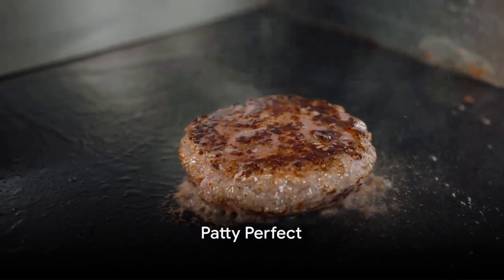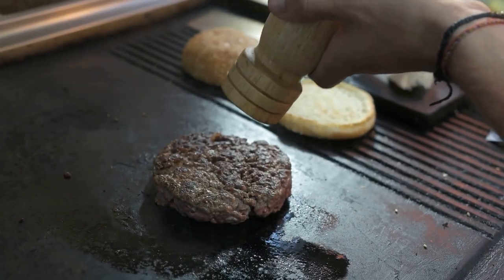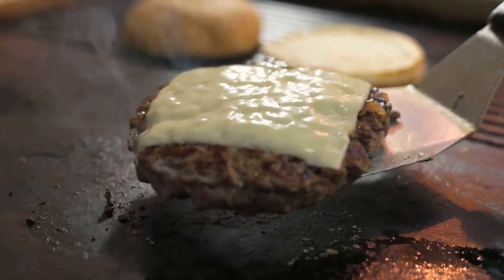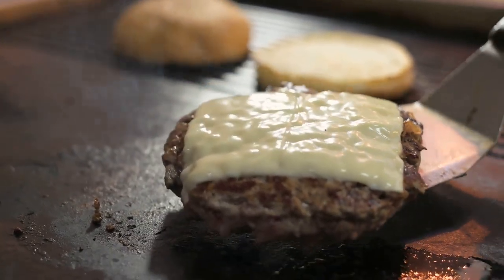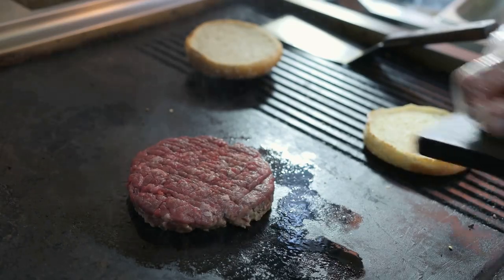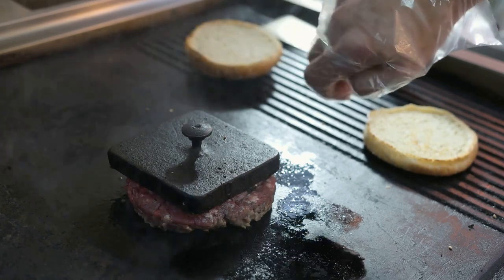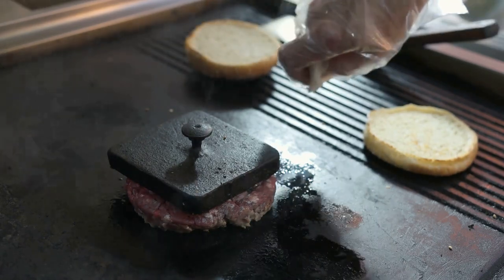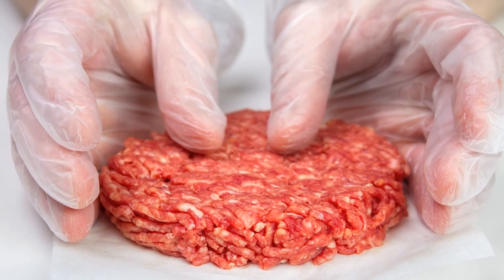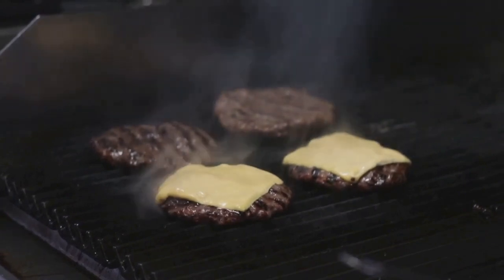Now that we have our ingredients, let's start with the heart of the burger — the patty. The secret to a mouth-watering burger is all in the patty; it's not just about the beef, but how you handle it. Forming the patty is a delicate art. You want to be gentle, caressing the meat into shape rather than squishing it. Overworking the beef can lead to a tough, dry patty, and nobody wants that. Lightly shape it into a round, slightly domed disc — this shape ensures the patty cooks evenly and fits snugly in the bun.